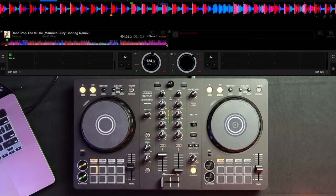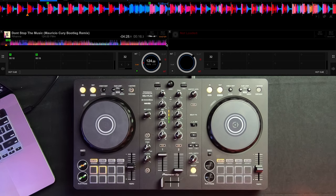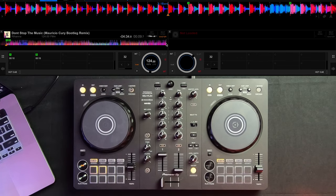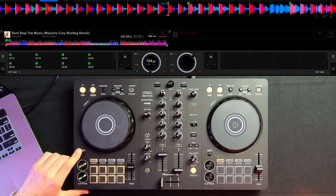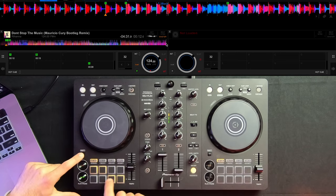You can actually program hot cues using your DJ controller while you're mixing live. If you're in the middle of a mix and your needle is moving and you notice a part of the song you want to set a cue point at, just press on one of the blank cue buttons and wherever your needle is at the time of pressing, that's exactly where it's going to program a cue point. Even if all your cue buttons are full, you can hold the shift button and press whichever cue point you want to delete — whether the needle is still or moving — and it will delete that cue point.